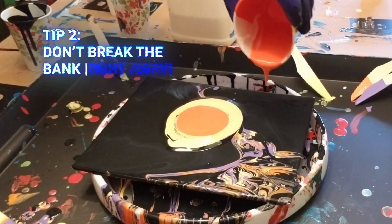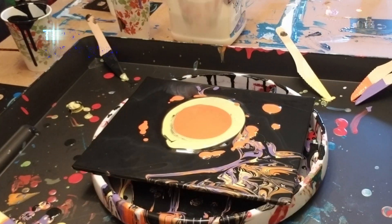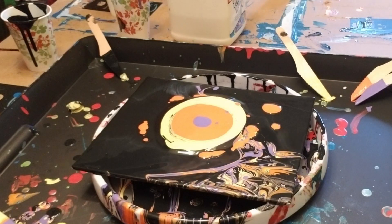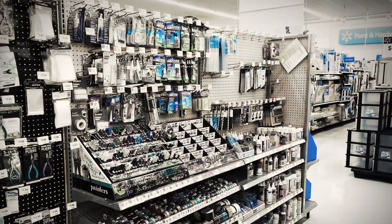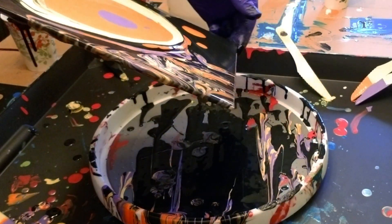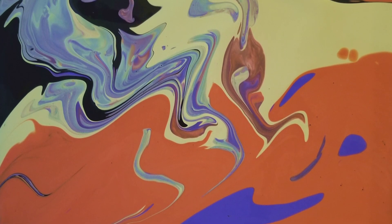Number two: when you're first starting out, experimenting is the name of the game. So don't blow a lot of money on high quality paints and other fancy stuff at Michael's or other arts and crafts stores. Instead, check out the craft sections at places like Walmart or your local dollar store for cheaper paints. Once you get a solid feel for pouring, then work your way up to the more expensive stuff if you want.